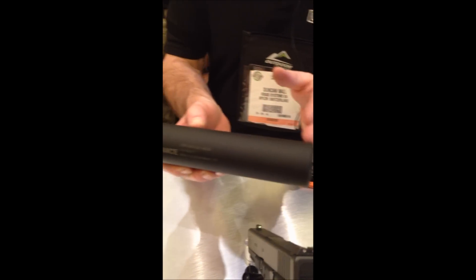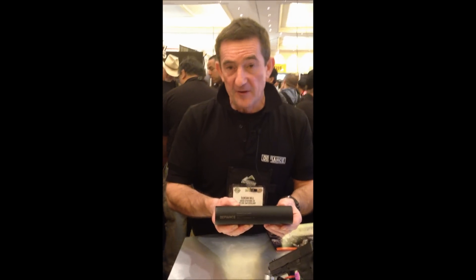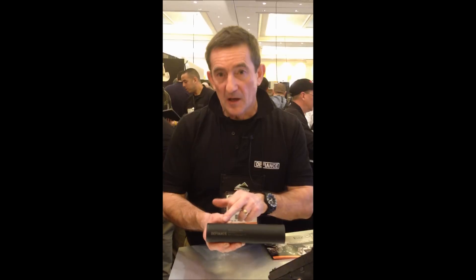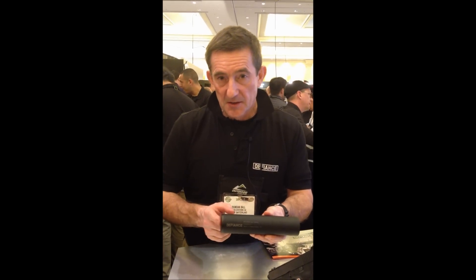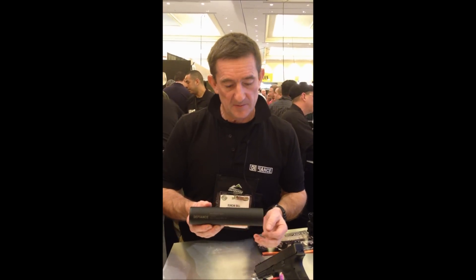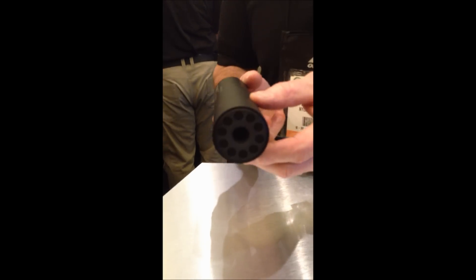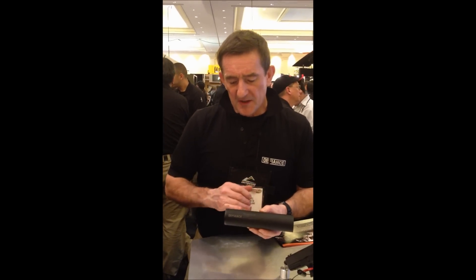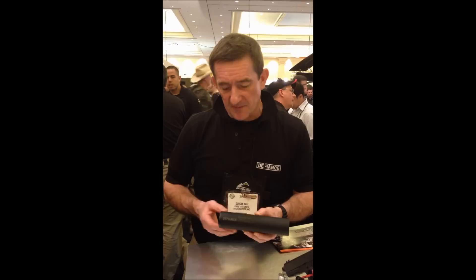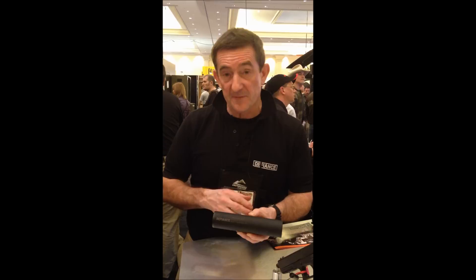And then 3 aluminium baffles for redirection of the air pressure. Very simple silencer. Hard mil-spec type 3 anodising on the outside, steel cap for screwing onto the weapon system, and an aluminium end cap. These are selling in quite large numbers, only released onto the market this year, and very popular with Vector weapon holders.